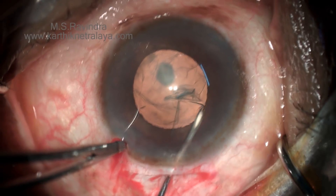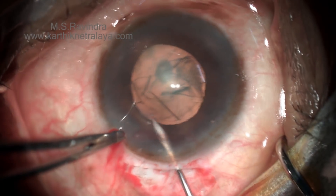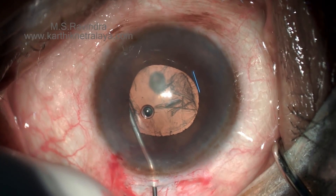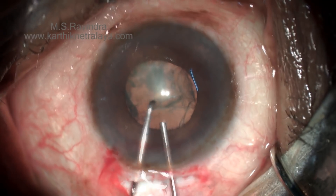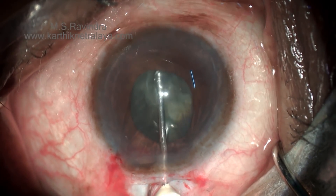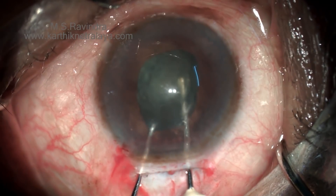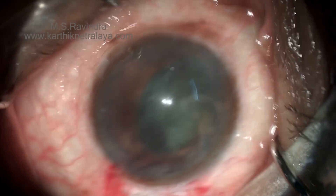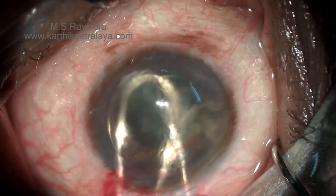In another case with a posterior subcapsular cataract and a moderately dilated — not very large — pupil, I perform hydrodissection in every such case. It really helps in saving the posterior capsule, contrary to usual teaching. The first thing I do is rotate the nucleus and epinucleus mass, which is again removed in two pieces.